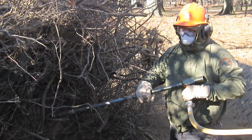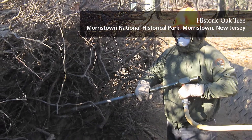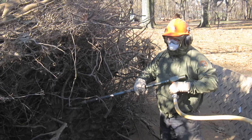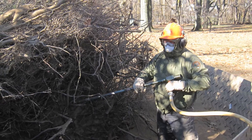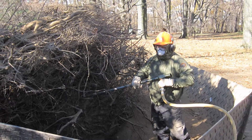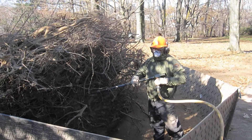Other applications of air spading include non-destructive excavation of archaeological resources located within a plant's root system. In this example at Morristown National Historical Park, cultural resource managers used air spading to gently remove artifacts attached to the root ball of an uprooted tree.